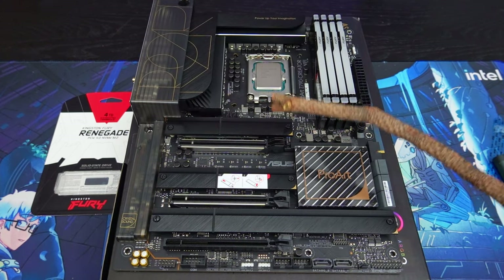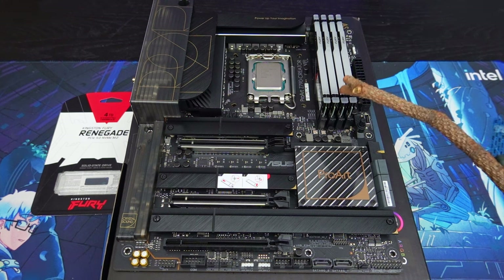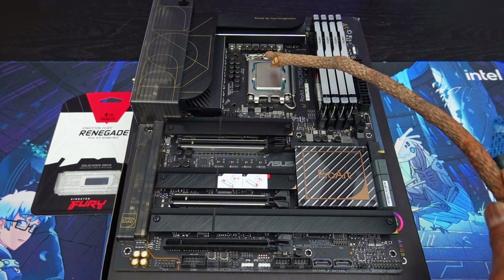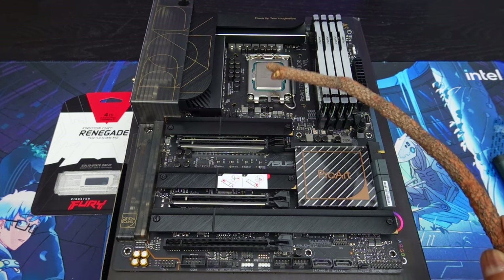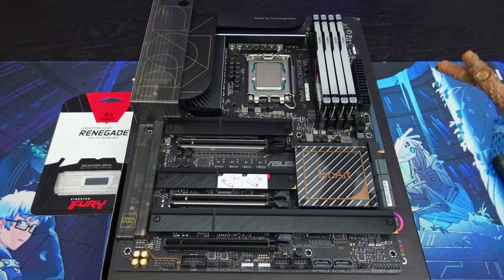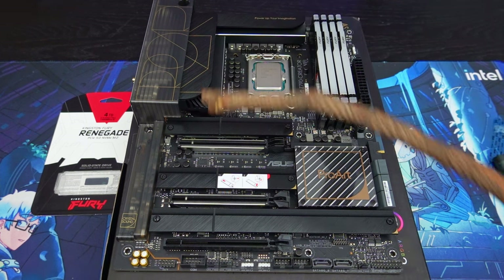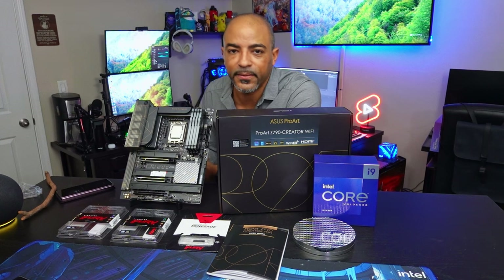Now we're good at this stage. We have the Kingston Fury Renegade PCIe Gen 4.0 NVMe drive at four terabytes, DDR5 RAM by Kingston Fury with RGB at 6,000 megatransfers, and the Intel 13900K processor with 32 total threads — eight P-cores for 16 threads plus 16 E-cores. A beast for gaming, video editing, photo editing — you name it, it'll handle it. And this ASUS ProArt Z790 Creator Wi-Fi motherboard is just glorious. We definitely covered a lot here, and this is a great video for beginners or someone who hasn't experienced a build in a while.